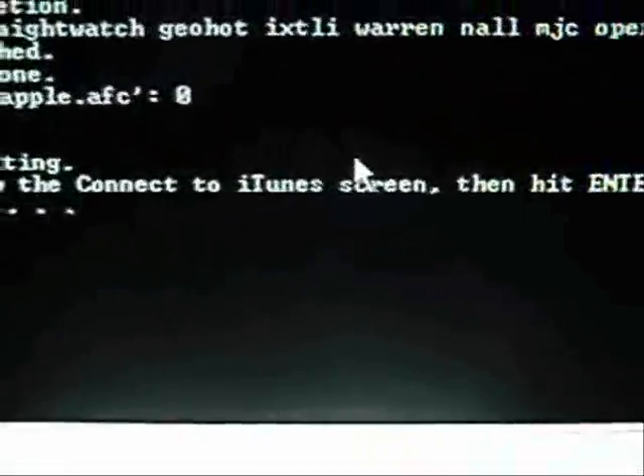Now it's asking you to plug it in. Once you see the iTunes connect screen on your iPod, click any key to continue — we'll just click Enter. That will close the tool at this point.